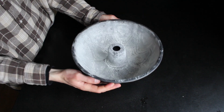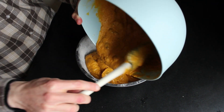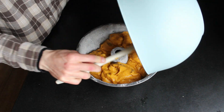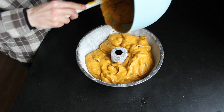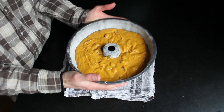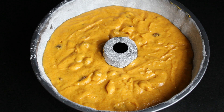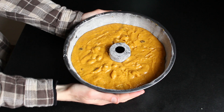I've already prepared the bundt cake tin — I greased the inside and added some flour to it to prevent the cake from sticking. Add in the mixture and tap it on the counter to release some of the air bubbles. Bake this in a 175 degrees Celsius oven for around 40 minutes.